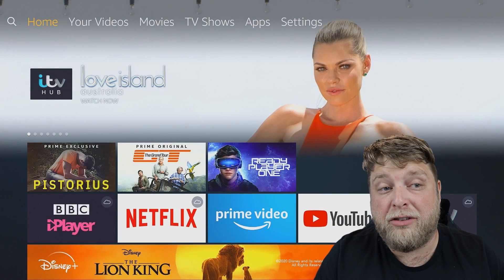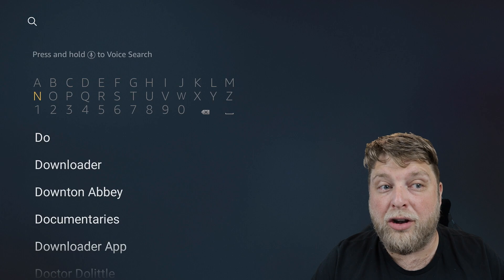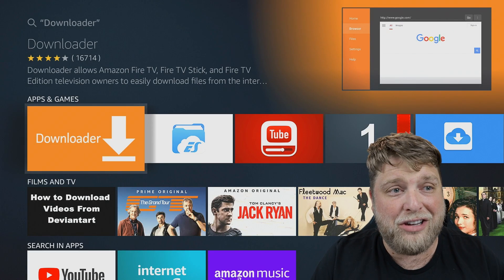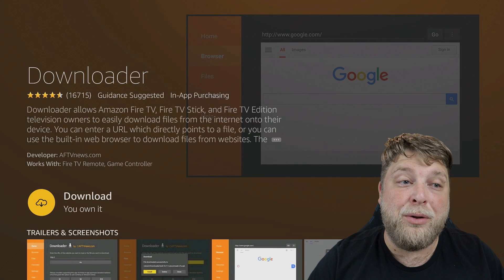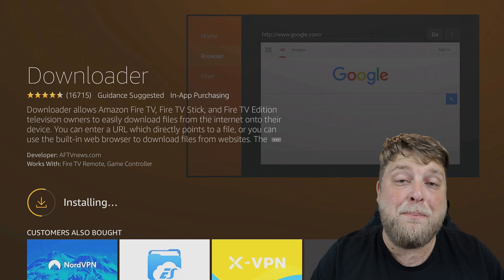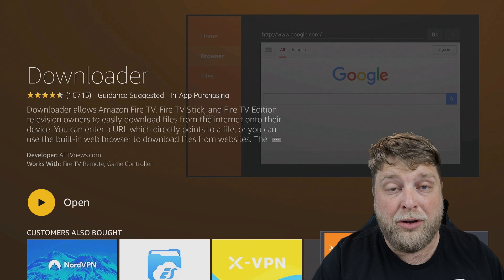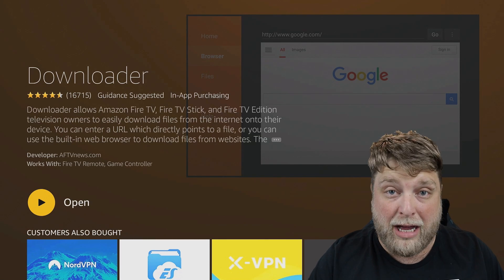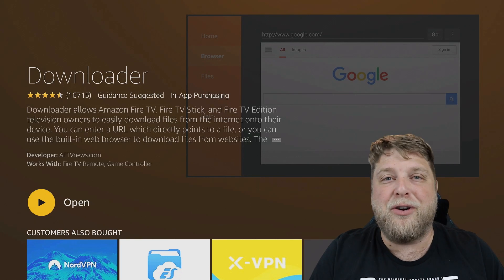Now click the home button and go to the search icon at the top left-hand corner. Type in 'Downloader'. Underneath you'll see it appear - click on it. You'll see the orange box that says Downloader - click on it and download it to your device. Note: if it doesn't download, it may be because you've got no bank details set up to your Amazon account. Although it is free to install, Amazon sometimes requires bank details to use the store.